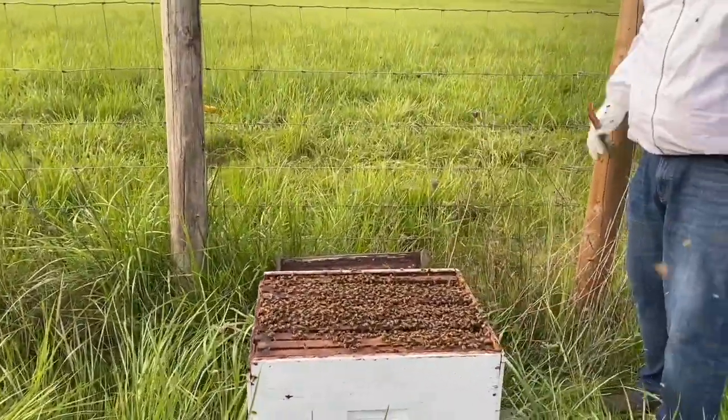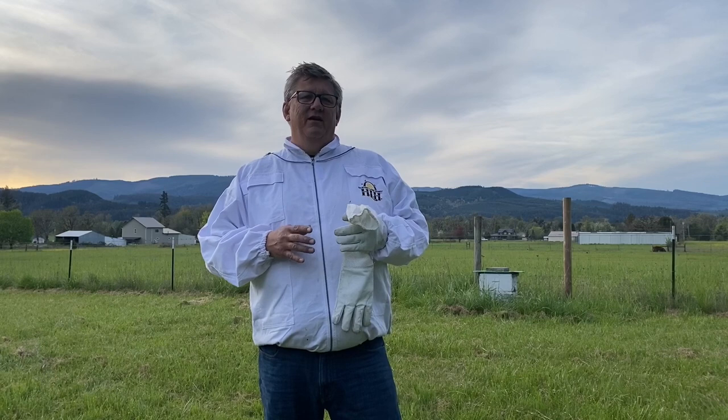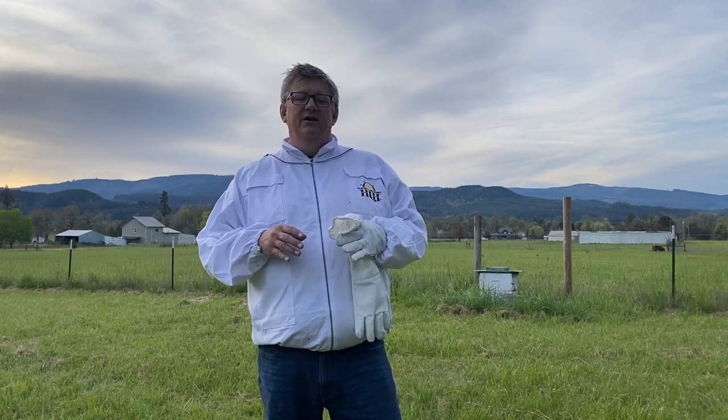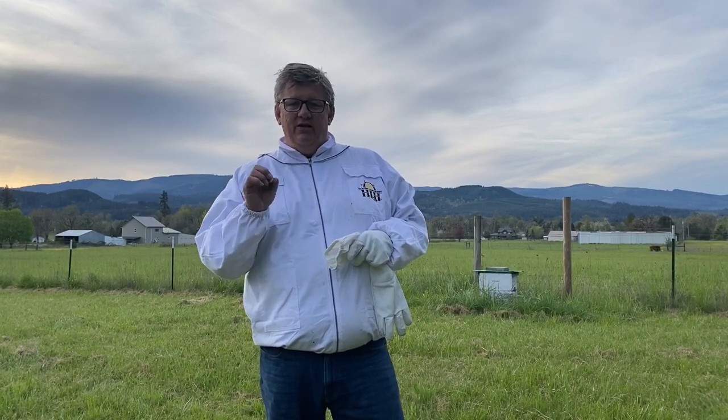I'm done, I'm out. Put the lid on. Hey guys, thanks for watching - that was really cool, probably one of the funnest things I've ever done. Putting bees into a new bee box and starting out your own hive - basically the process is: you order the bees, you get a container of about three or four pounds of bees with a queen in it. You get your hive set up, release the bees into the hive, and then you take your queen in her little box with a sugar plug, put her inside the brood box, and all those bees want to be there. They eat their way through that little sugar plug and the queen comes out into the nest.